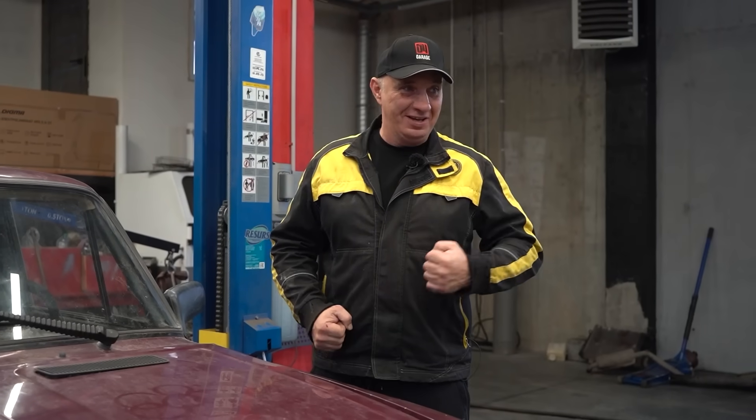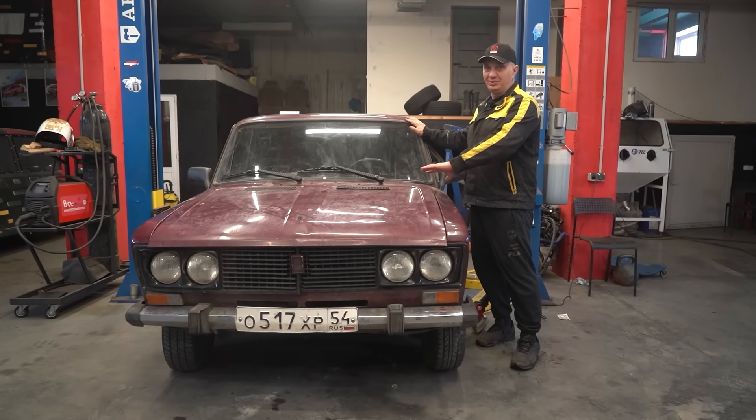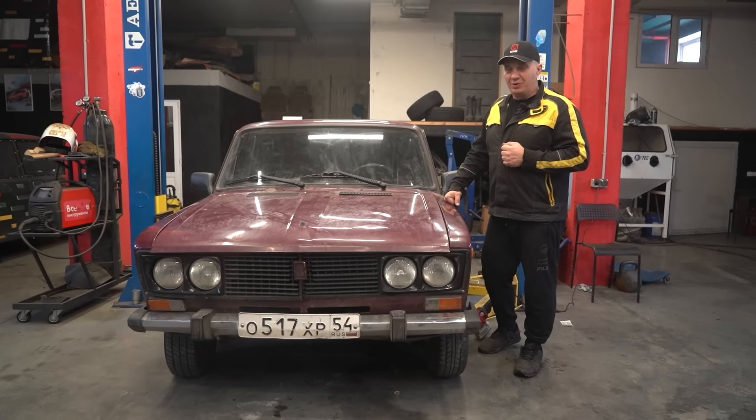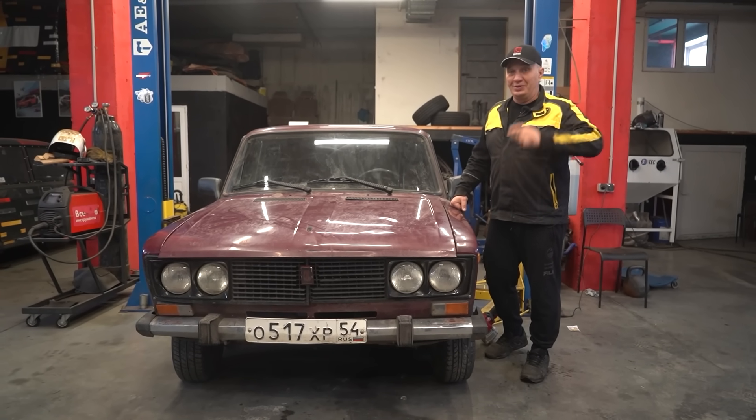Hey there, fellas. It's the 21st century, technology is marching into the future. Here we have a wonderful little Lada that's lacking an engine, and we got this idea: why not try electrifying this car? Making the propulsion system pure electric. Let's do this.